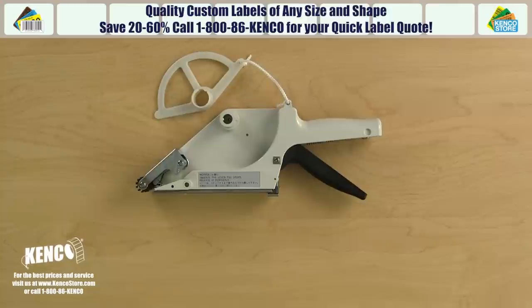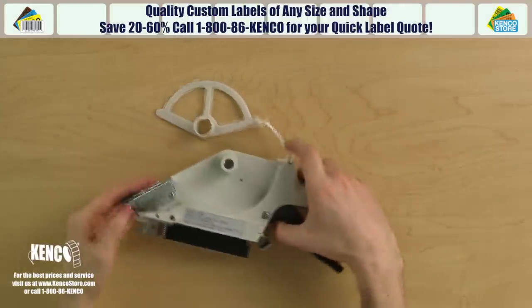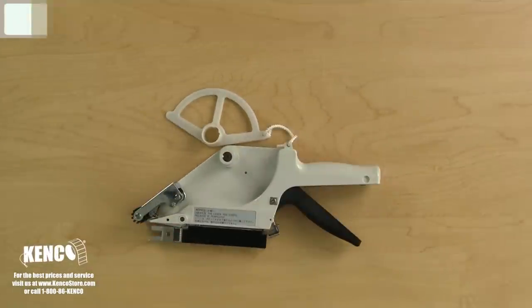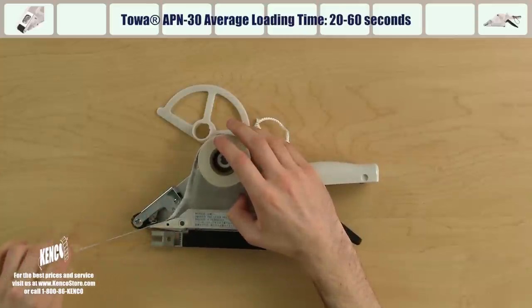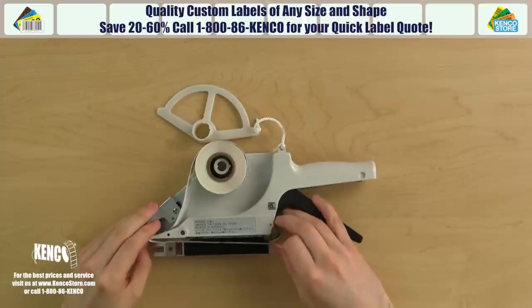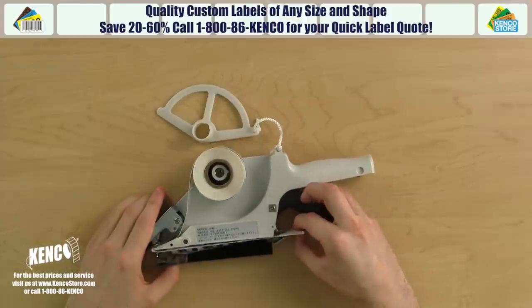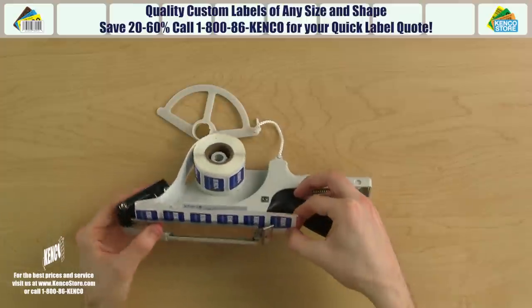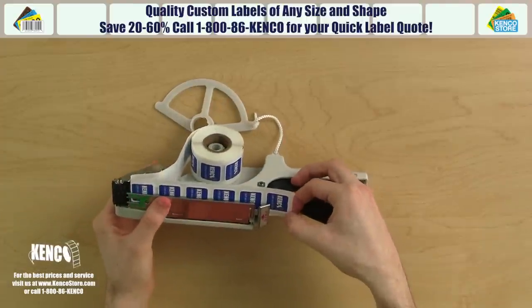Flip the applicator and open the bottom cover by pulling down on the bottom cover latch. Grab a roll of labels and place it on the shaft of the housing assembly in a counterclockwise direction. Next, run the edge of the labels under the clear plastic path guide and pull the labels around the bending bar and down towards the trigger. You'll want to line up the gap in the labels with the top of the door. Slide the labels through the latch between the teeth and lip, making sure the liner extends past the latch, then close and lock the bottom cover.